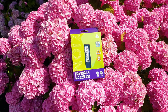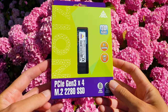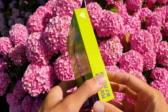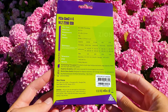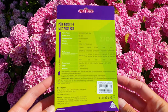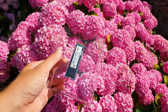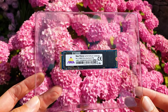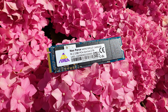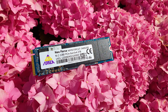On the front of the box we have some of the main features as per any M.2 drive, and there's even a cutout which lets you see the actual Neo Forza SSD. On the back we have the main specs highlighted along with other SSD variants with their rated performance and endurance numbers. The M.2 drive is securely nested inside the box via a transparent plastic tray with ample cushioning all around. Here is the 2 TB Neo Forza Esports NFP 075 NVMe 1.3 M.2, which is a Gen 3 X4 SSD.